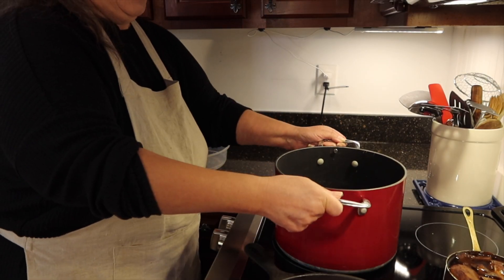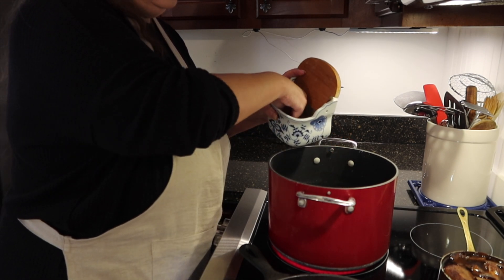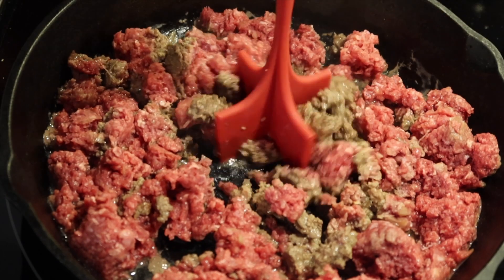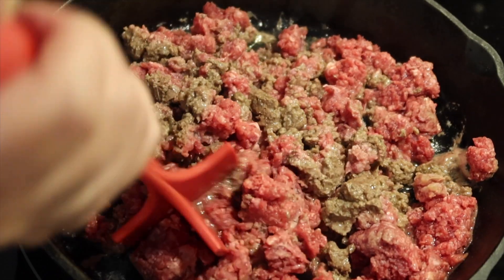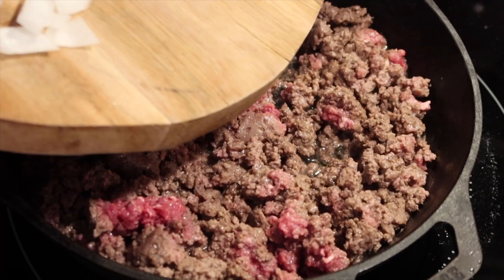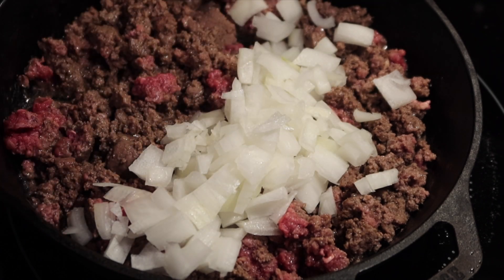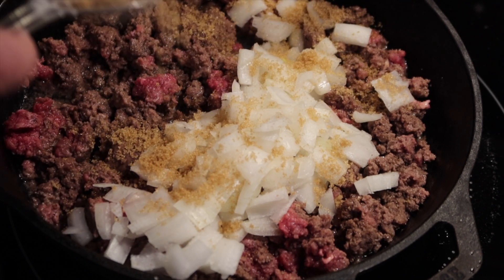I'm going to go ahead and get started on that hearty delicious Amish casserole. I chose macaroni for today as my pasta. Here I'm breaking up a pound of organic ground beef, making sure that gets nice and browned up. A little bit of onion in there — always a little bit of onion, right? I love onion in everything. My husband does not, but he's been real good at not complaining about it lately. Make sure your onions are nice and translucent and they'll be ready to go. I also put in a little bit of brown sugar in this dish.